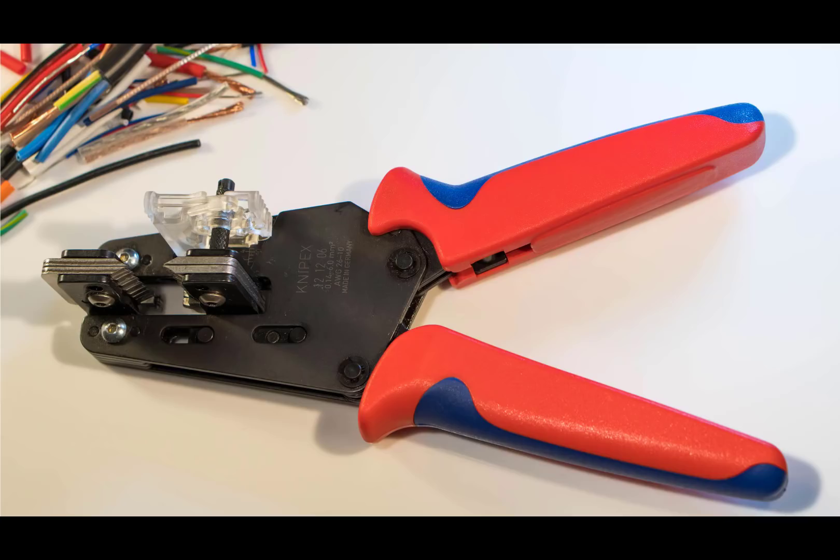It has the usual KNIP-X design style and hard plastic handles with a soft grip area. This range is known as a precision insulation stripper and there are several models in the range. For an electronics engineer, the model 121206 which is the one I used offers a good range that goes from 0.14 to 6mm² of wire area, which is a huge range. It corresponds to about 26 AWG to 10 AWG and this covers about 80% of my needs.